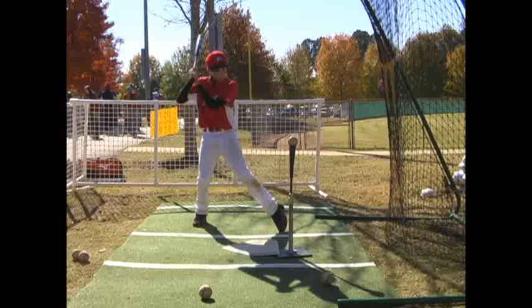Hey, Jacob Scott Ward here with Georgia Sports Center. I'm just going to go through your video here and take a look at a few of your swings.